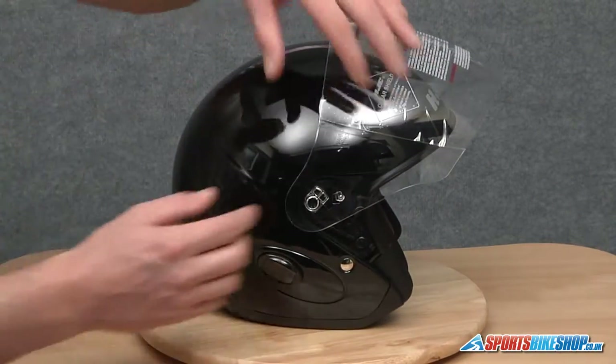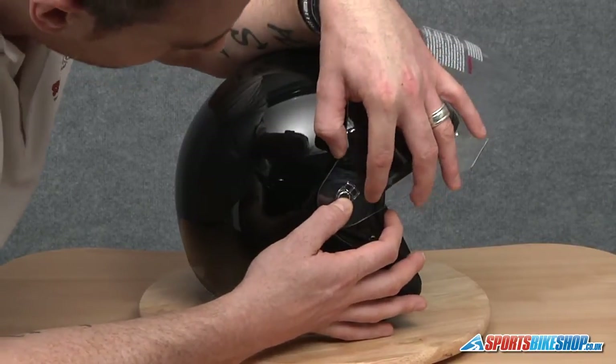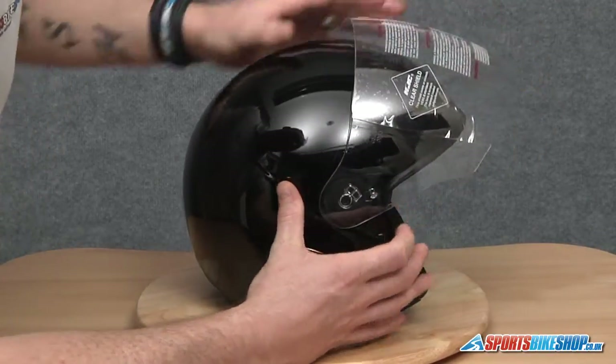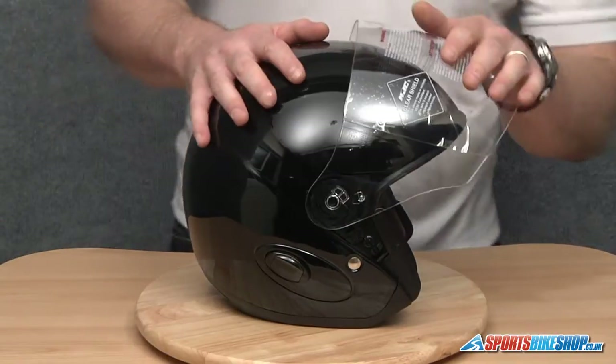Same on this side — again just locate that where you need it and slide the whole thing in like so, and pop that arm back, and that's the visor located into place.